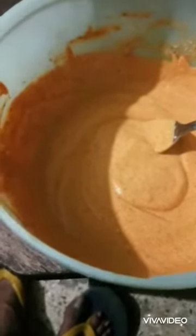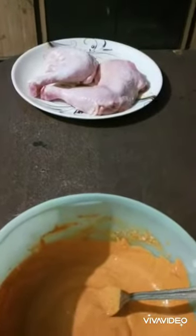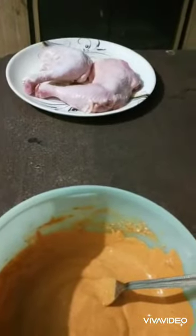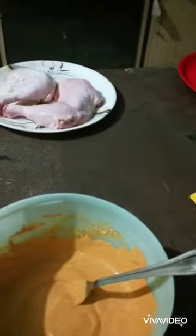I'm going to keep this in the fridge and let it stand for some time while I cut the chicken — slit the chicken so I can marinate it with ginger garlic paste, salt, and a lemon.